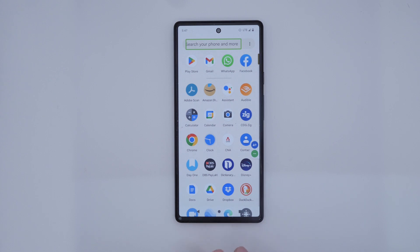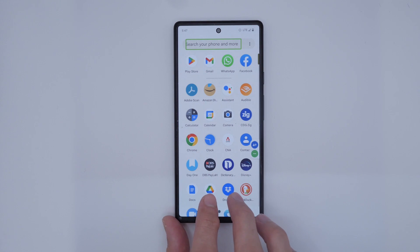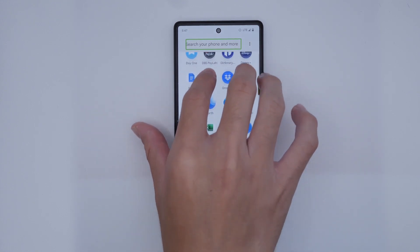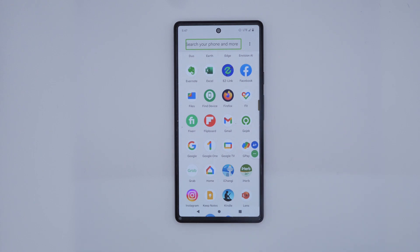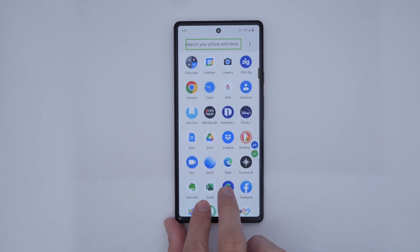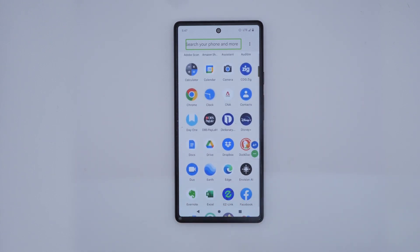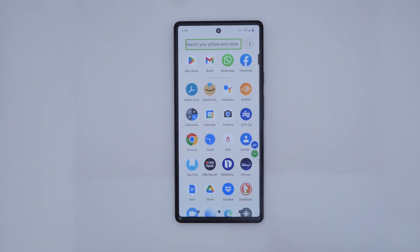To scroll up or down through this list, we can perform the same gesture of swiping up with two fingers to move down this list of apps. To move back up through this list of apps, we will perform the reverse gesture of using two fingers to swipe down, and now we are at the top of this list of apps.